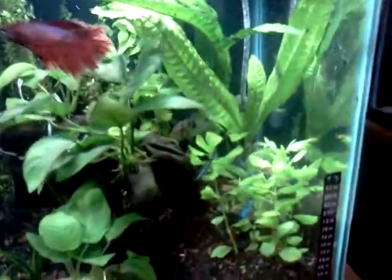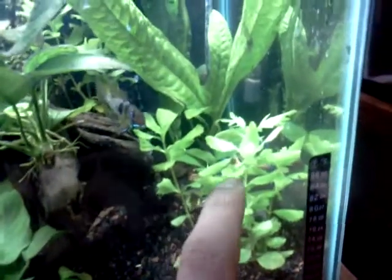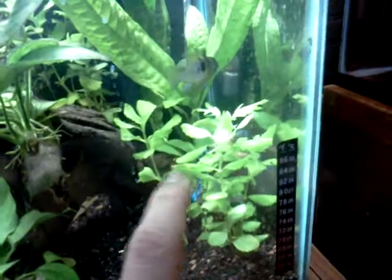Nothing really changed here. Just cut this water sprite down — see back there, just did my cut right here. Planted it again, so I want to see if it grows or not.